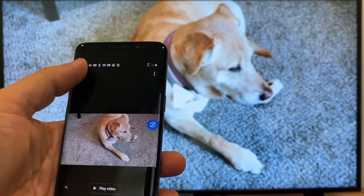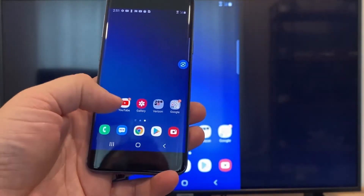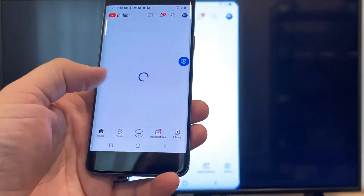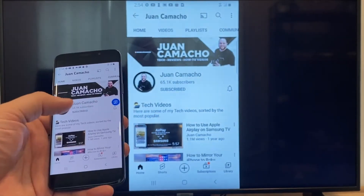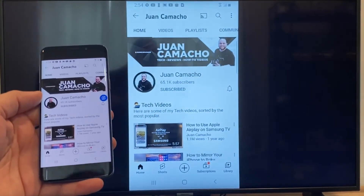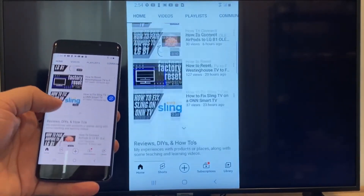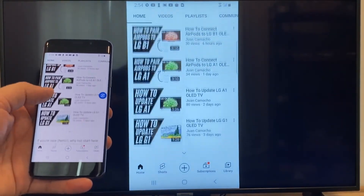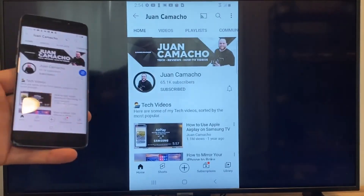Now say you want to play a YouTube video — just go back to the home menu on your phone and click on YouTube. Right now it is casting everything that is on my phone on the TV in vertical mode. I'm on the YouTube feed and just scrolling, and as you can see it's casting everything on there. So that's how you do it with a Google Chromecast.